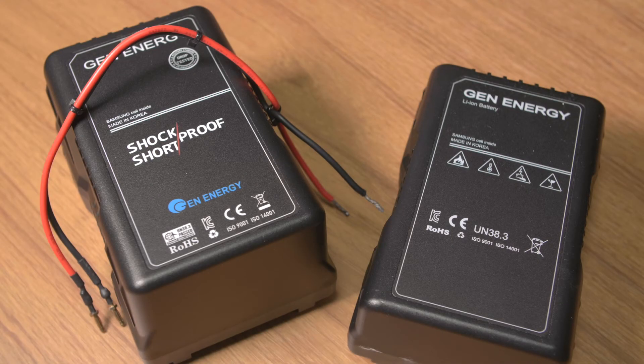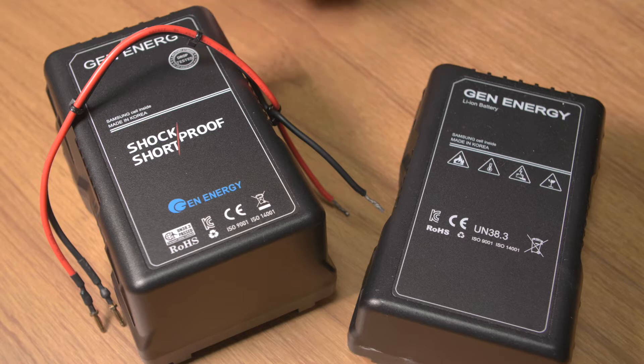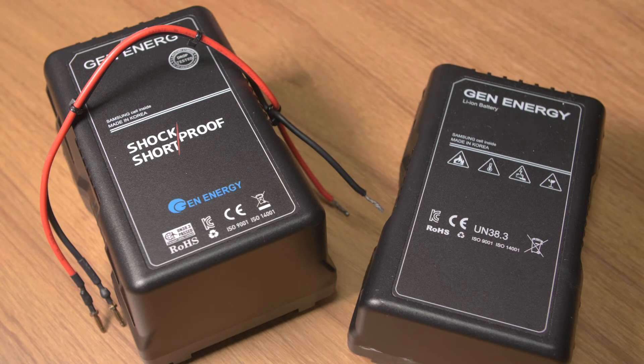Hey, this is Scott and today I just wanted to introduce a quick little update to these Gen Energy V-lock batteries. Before when I reviewed them they were already shock proof, but now they're also short proof, which is the first for a V-lock battery, which is pretty cool.